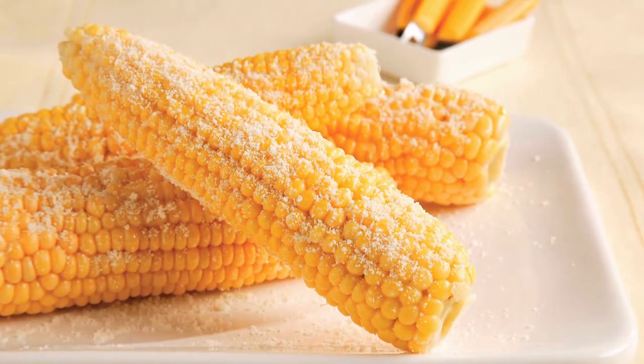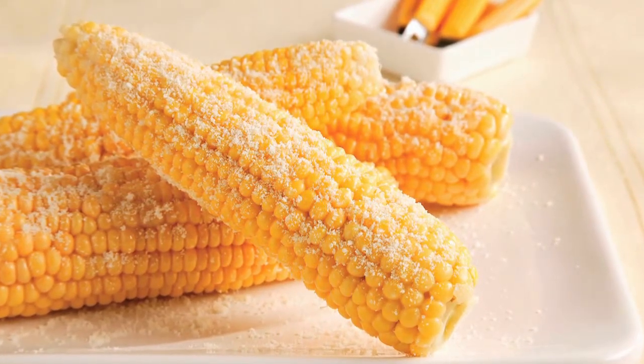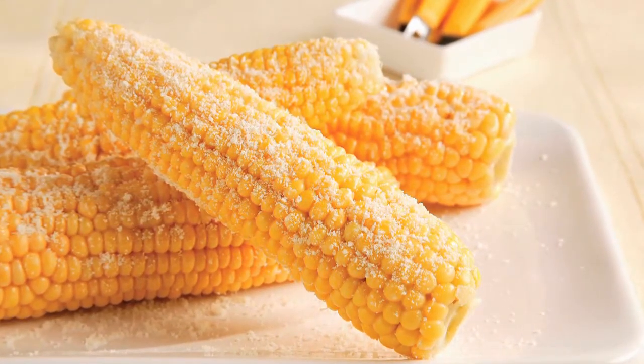Give ordinary corn on the cob a flavor boost with a sprinkle of Kraft grated Parmesan cheese and a squeeze of fresh lime juice.